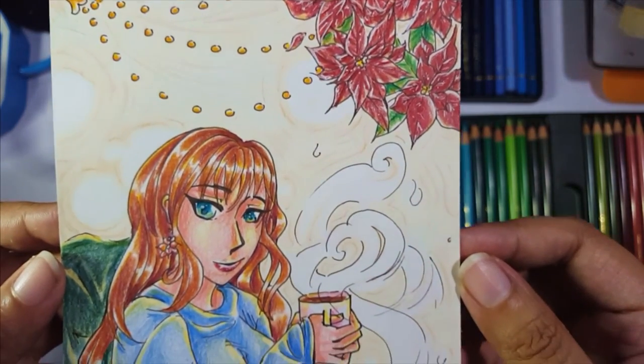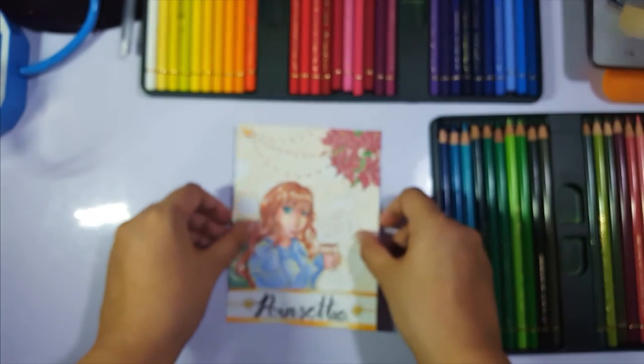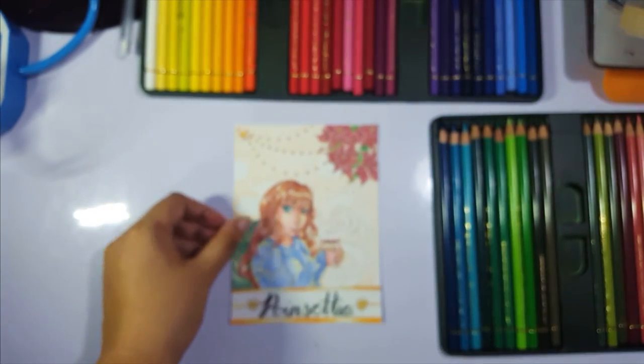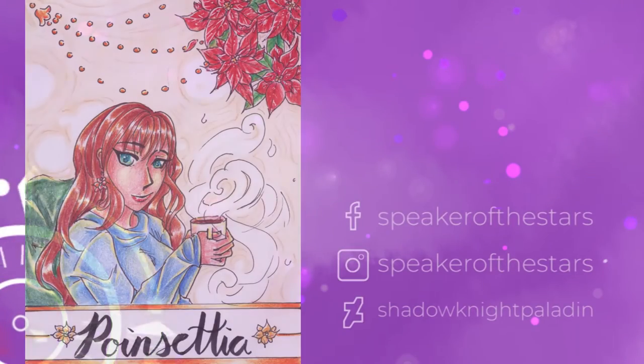Anyway, we're at the end of the video. Please stay tuned for the summary of the flora series, which is the next video coming out. I hope you enjoyed — please like and/or subscribe. I am trying to post regularly again, we'll see what happens. I'll see you around, bye!